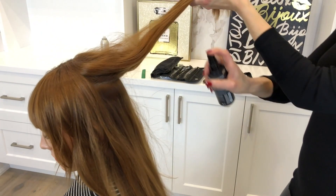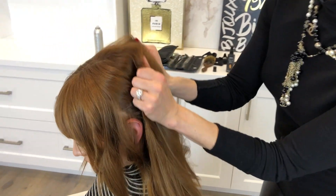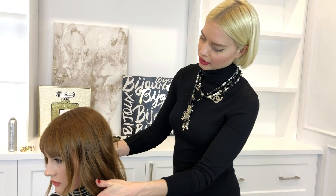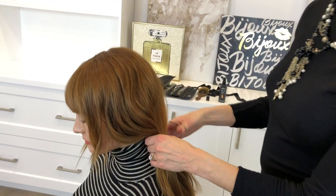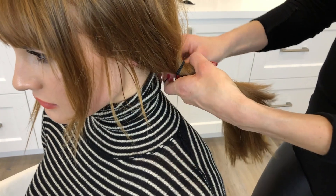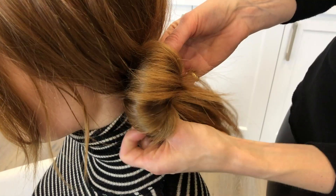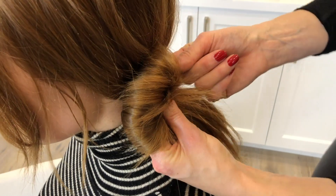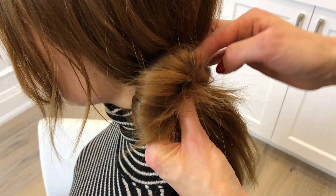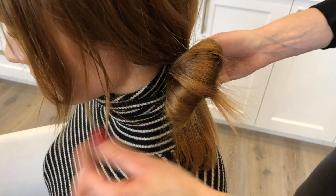So what I'm doing here is I'm spraying a little bit of the Aveda texture tonic through Bianca's hair and just going to rough that in for texture. Once I have the desired texture, I'm going to go back with the hair elastic and this time place it ever so slightly to the side, tie it, and then on the last tie I'm just going to make sure not to pull the hair through fully. I'm then going to pin the top piece down into the elastic — usually just one pin will hold the hair in place — and there you have it, a very chic French girl hairstyle.